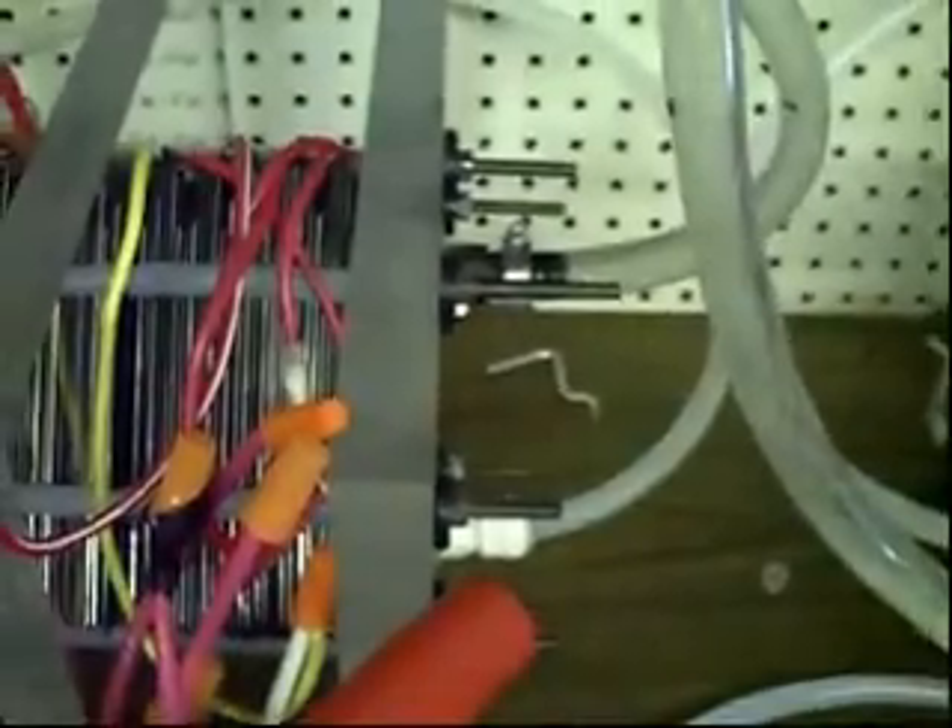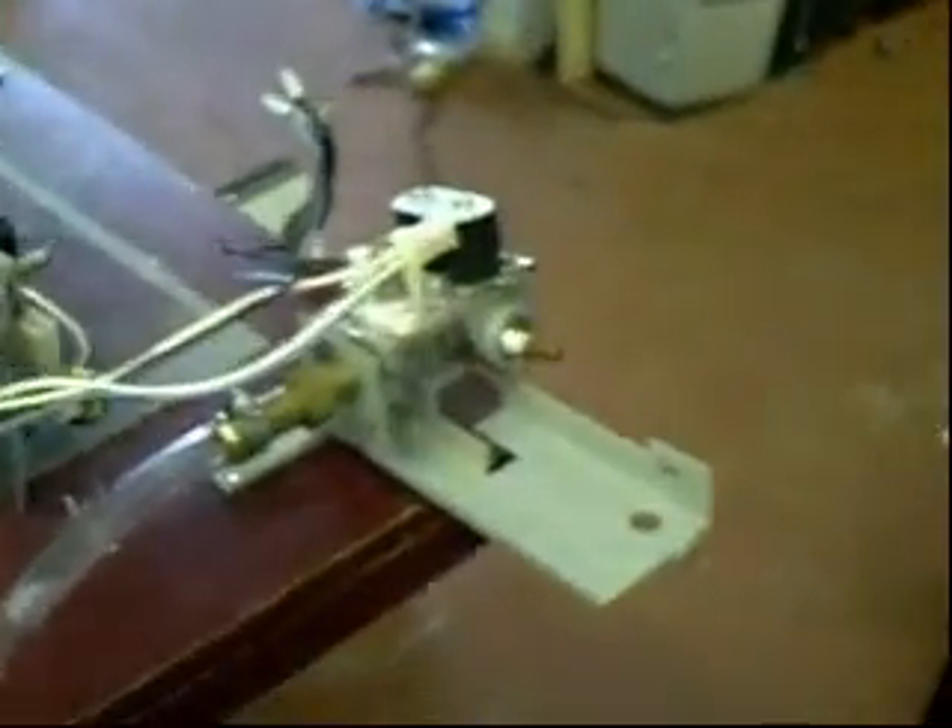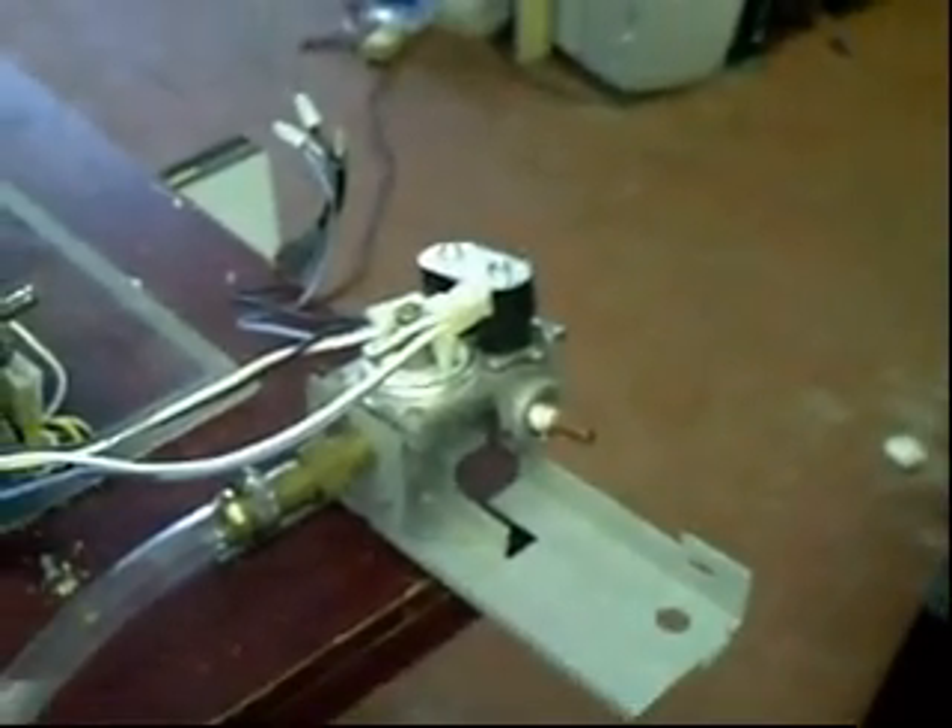One half of the double diamond will be running off battery power, the other half will be running off a charger. I want to see the differences between straight DC and DC with that little bit of AC that the charger puts in. So I'm excited. That was a pain to get to the point where I'm at now, but I'm so happy I'm here. We'll see you guys very soon.